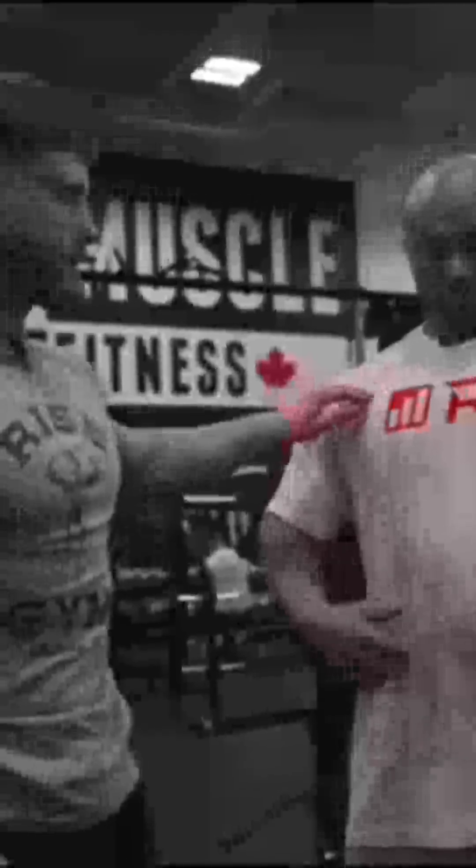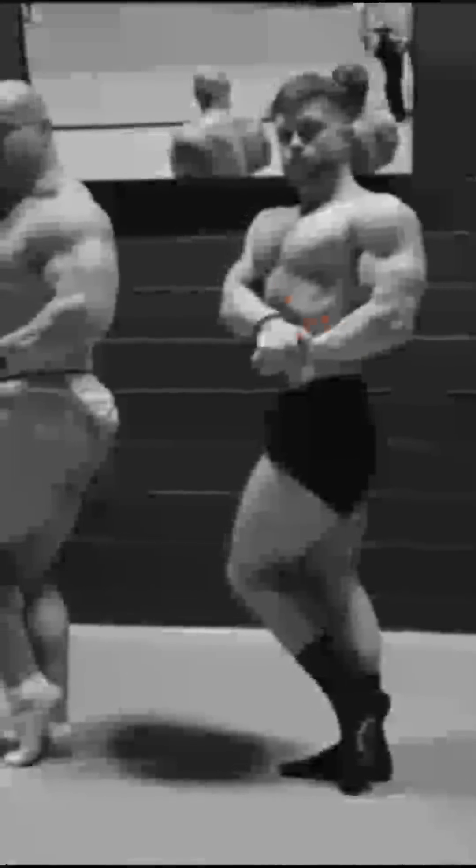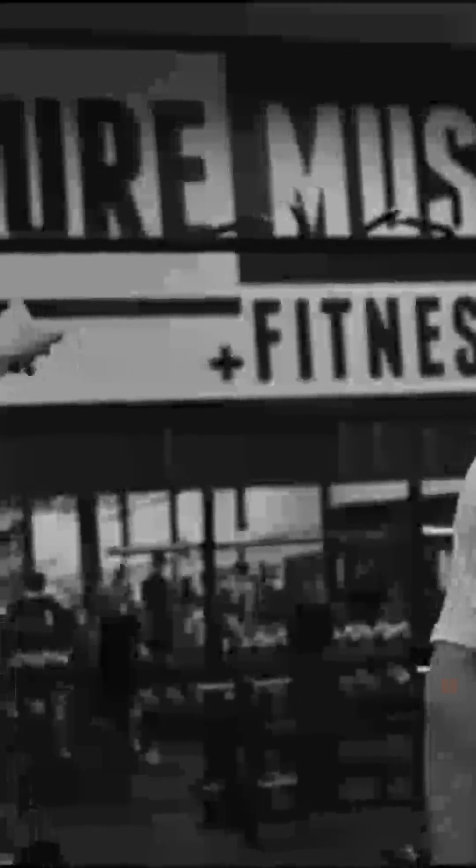I want to give a big thank you to Mike — his channel is called Renaissance Periodization. He does all kinds of videos with really cool tips, cues, and tweaks you won't hear on any other channel. Also, a quick shout out to the gym Pure Muscle and Fitness for letting us film here. Thank you guys so much for watching, don't forget to leave a thumbs up if you enjoyed it, and I'll see you in the next video.